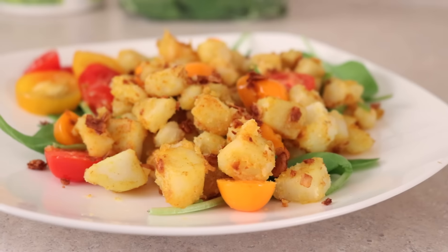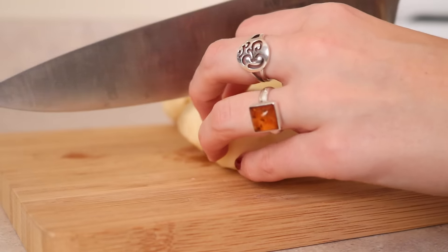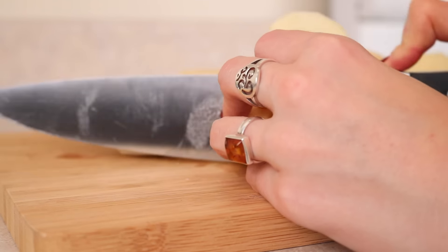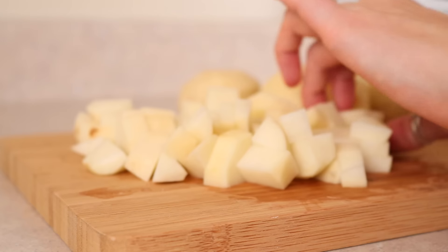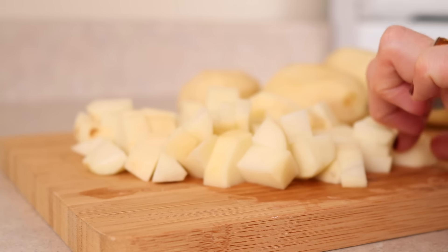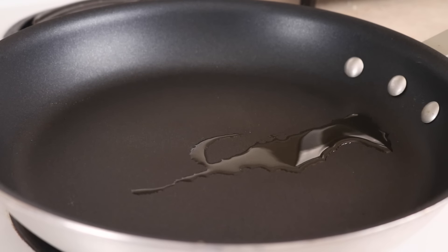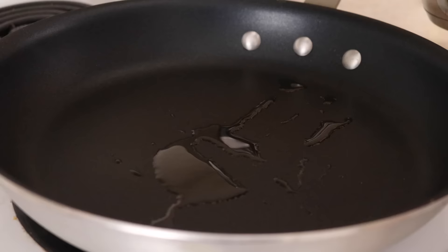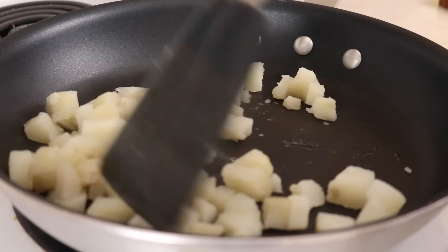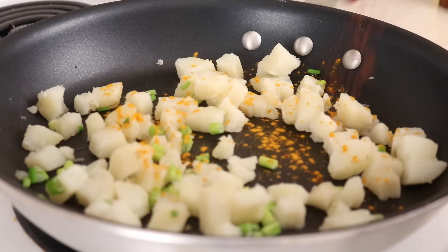For the potato skillet, the first thing you need to do is peel and chop some potatoes. Just use however many you think you need — I cut mine into pretty small chunks so they cook faster. Then you need to cook them; you can either boil them or microwave them, but I think boiling is the easiest. Then add a little bit of oil into a pan and add in the chunks of cooked potato. I added in some green onion, some turmeric, and some smoked paprika.